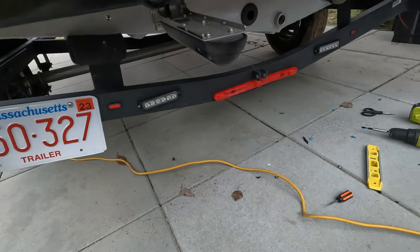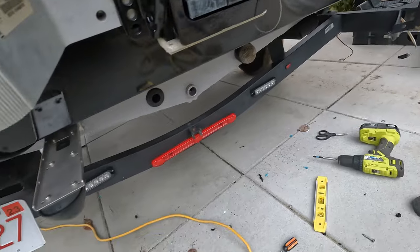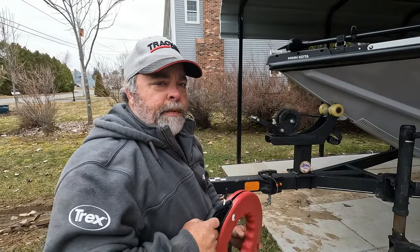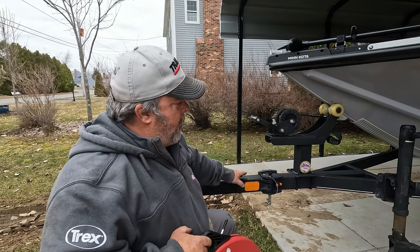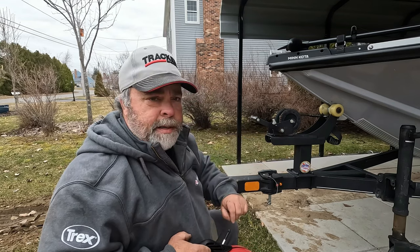Both of the lights are now installed. I'm pretty happy with those lights and the positions they're in. Now we've got to wire up to the front of the boat. I'm going to use a longer fish tape, open up the swing tongue to access the channel, and try to run the wire right down to the back.